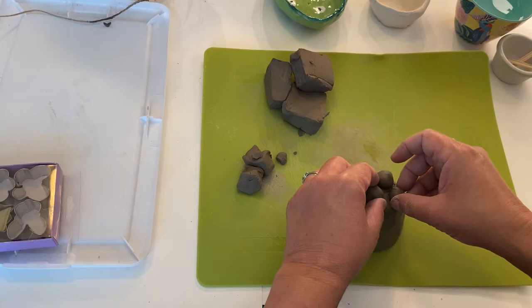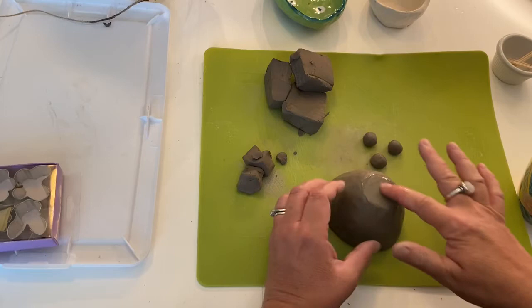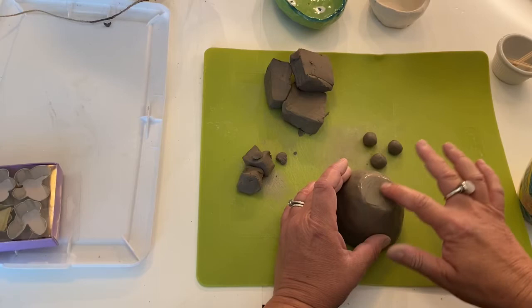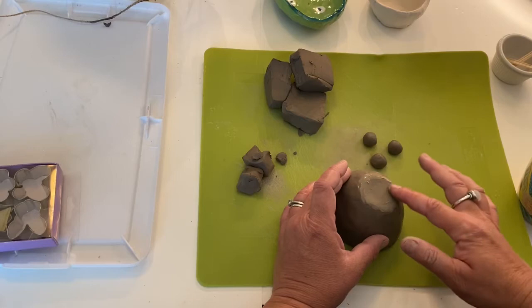I'm going to take my three little feet and set them over here, and I'm going to get some water and put the water there and kind of rub it in. You can see it's getting — the water's getting kind of chunky. It's getting clay in it. That is called slip. Slip is kind of like the glue of clay.